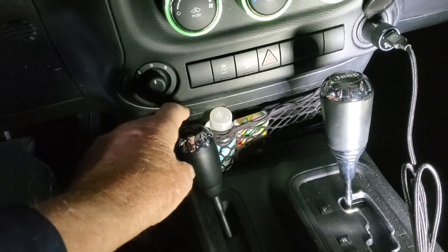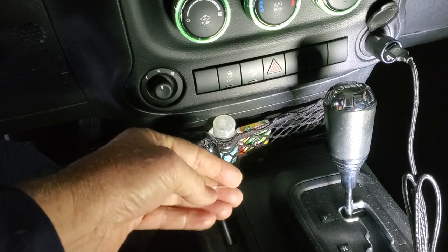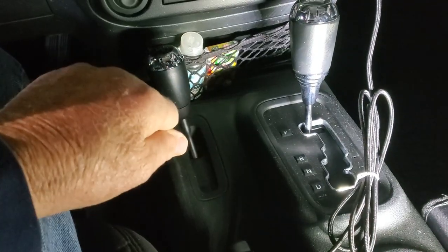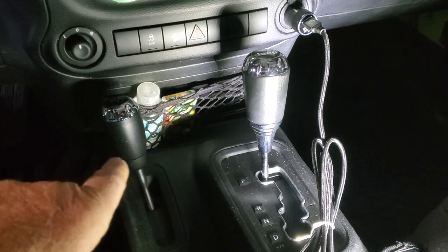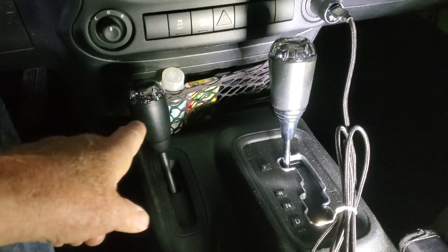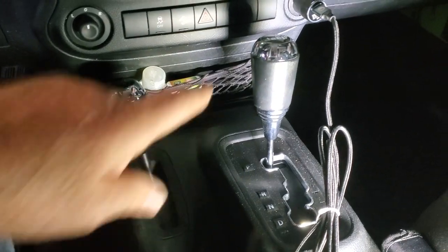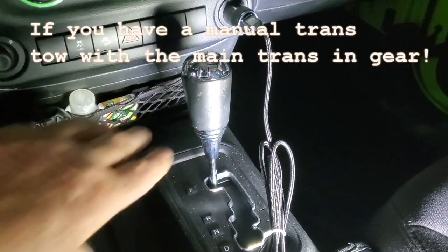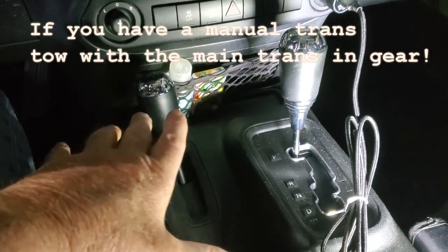This is your four-wheel drive in and out. You've got two high, four high, neutral, and four low. You want to go to four low, click it one up, and make sure it's in neutral. Make sure that transfer case is in neutral before you tow — you will really regret everything if you leave the transfer case in gear. Put it in neutral. Then, put the main transmission shifter in park. You leave the main transmission in park while towing, and you leave the transfer case in neutral while towing.